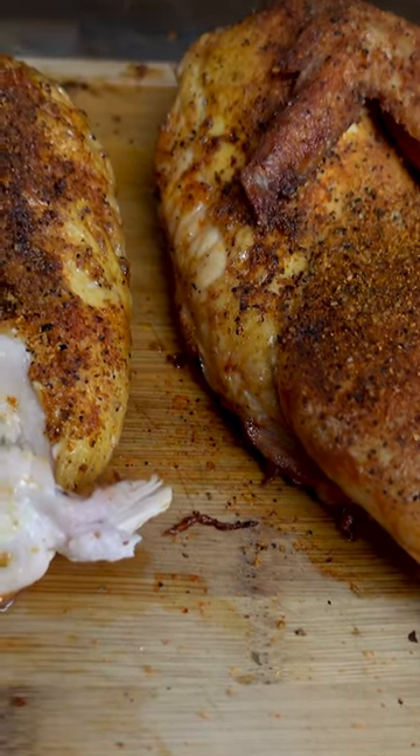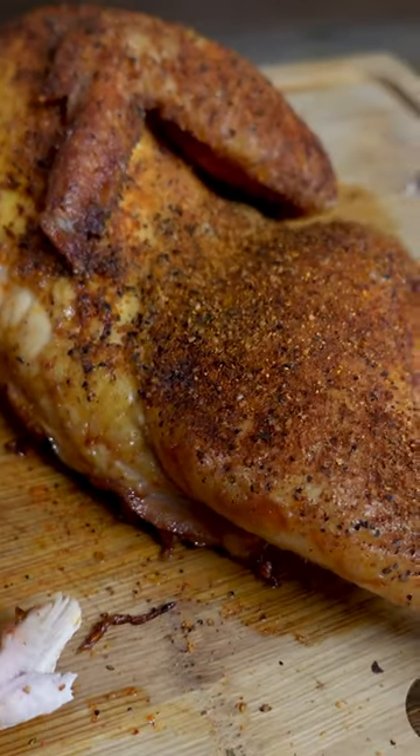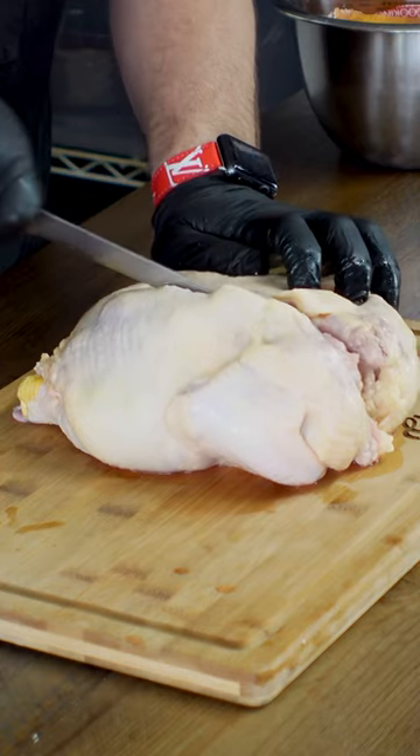Let me show you the one thing that you might be missing to making picture-perfect chicken every time. This technique is called spatchcocking.